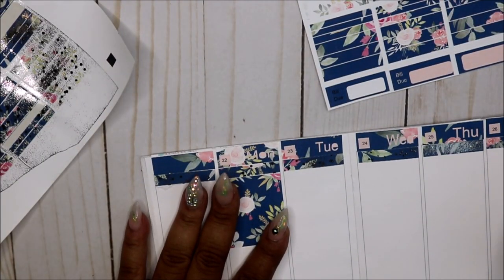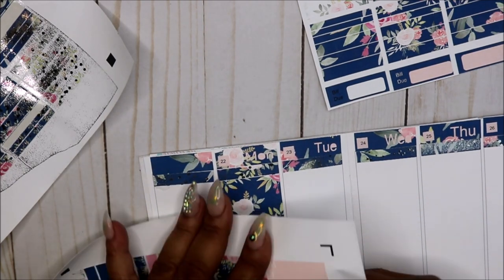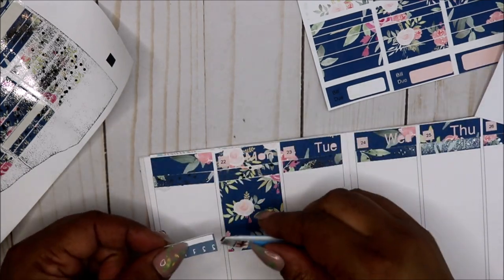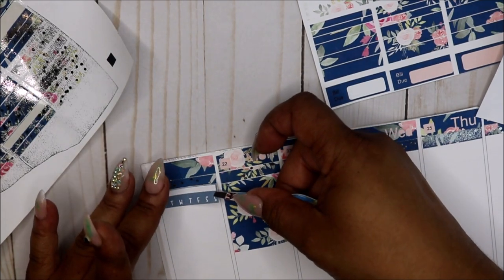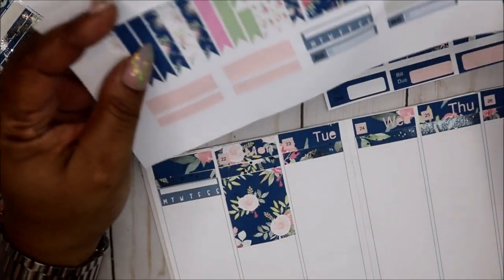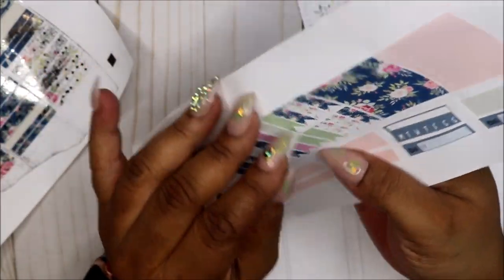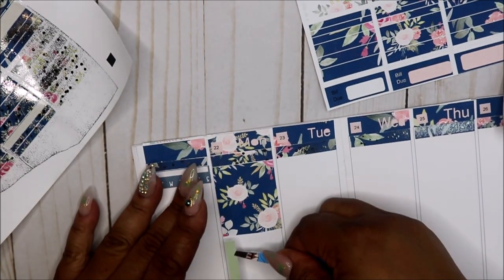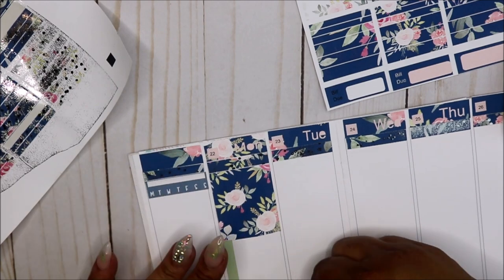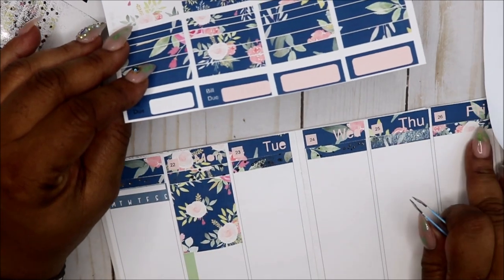I'm gonna put the habit tracker here. I didn't do too bad last week. I'm gonna use this green flag. I was not on point last week — it was just rough as far as weight loss and stuff go. Okay, I have a bill due — it's actually due on the 28th which is Sunday.